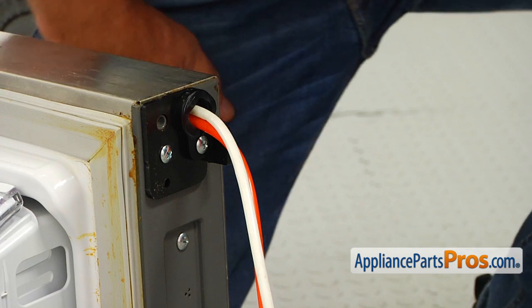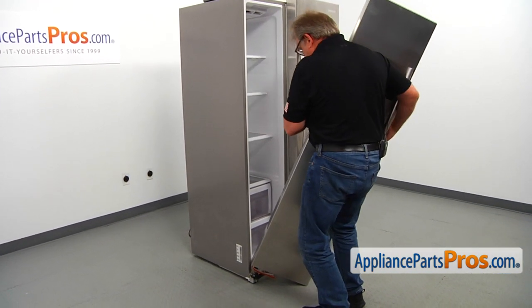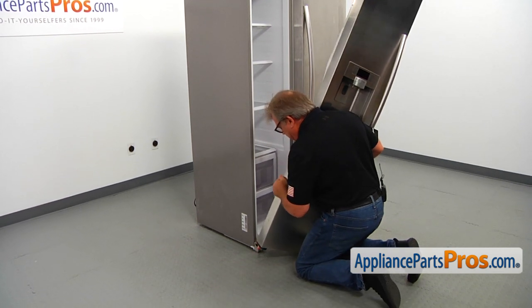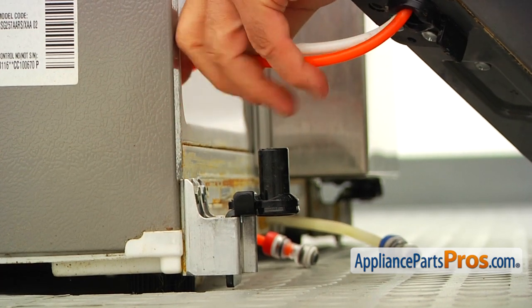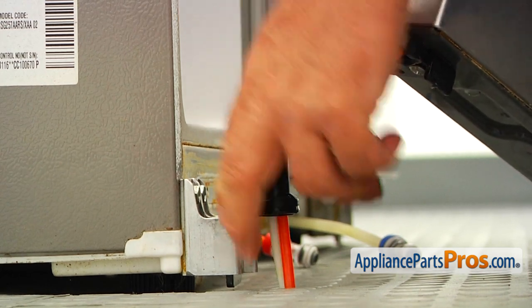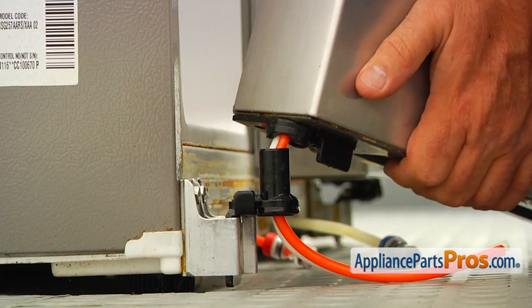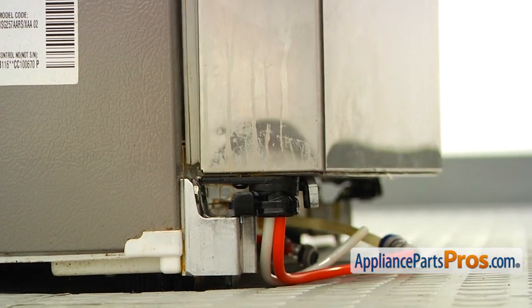Now I'm going to place the door back on the fridge. I'm going to lift the door and bring it to the hinge. We are now facing the task of placing the two tubes into the hinge. We are going to install that tubing, bring it onto the hinge, and we are going to close the door.